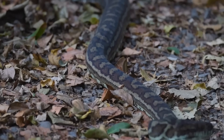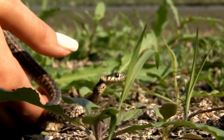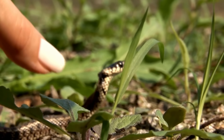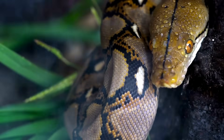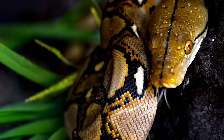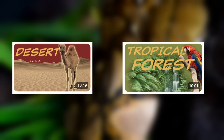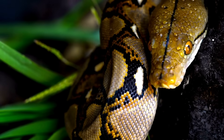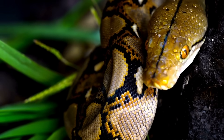Snakes might seem scary at first, but they're an important part of our world. Now that you've learned more about how they move, hunt, and survive, we hope you're ready to appreciate them in a new way. If you're curious about where some snakes live, check out our videos about different biomes including deserts and rainforests, places where snakes thrive. Keep learning and exploring, and remember — knowledge is the best way to turn fear into fascination.